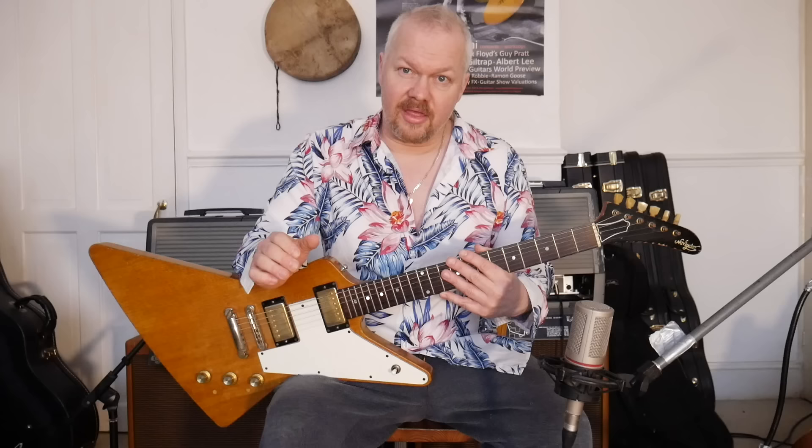Thanks guys for watching this video, I really appreciate it. I've actually got a Blues course on Patreon which I'm adding to each week, so if that interests you just click on the link in the description. Until then, thanks again for supporting the channel and I'll see you in the next video.